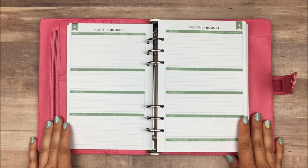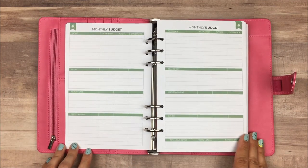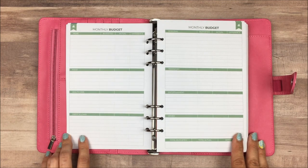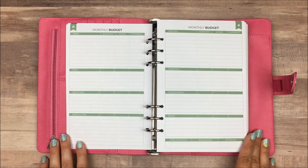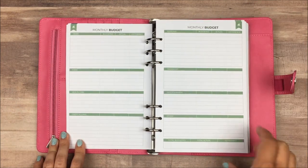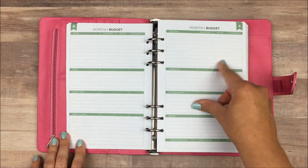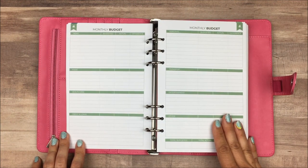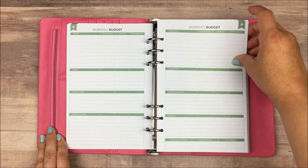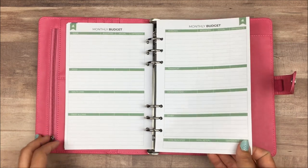Then of course we get into our monthly budget page. In this particular planner, they have broken down each of the budget areas into different categories for life. If these categories don't work for you, I think they would be really easy to change out — normally when there are categories like this it doesn't work with the way I budget. But it's not so structured that this can't be altered to fit. I do think this is a really good budget form with the budgeted, the actual, and the difference categories. I appreciate that they did not fill in each individual line with bills, since everybody's bills vary so differently.